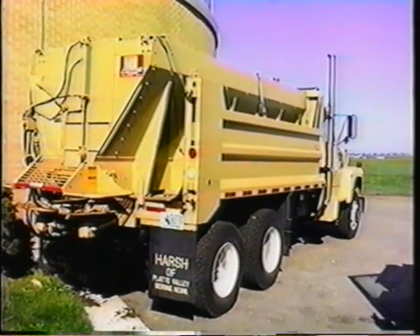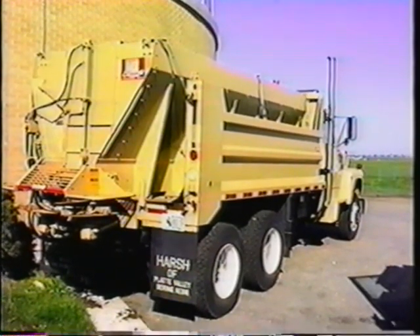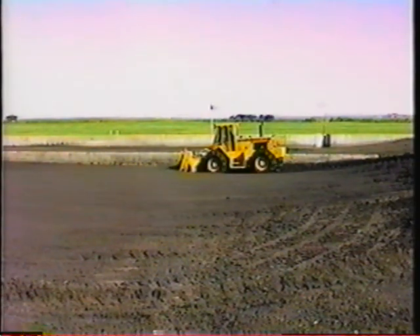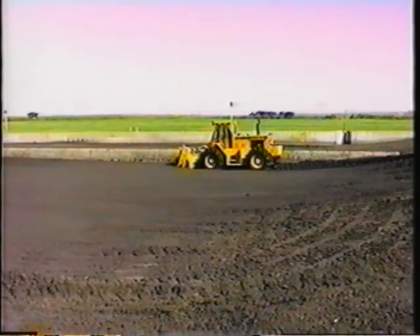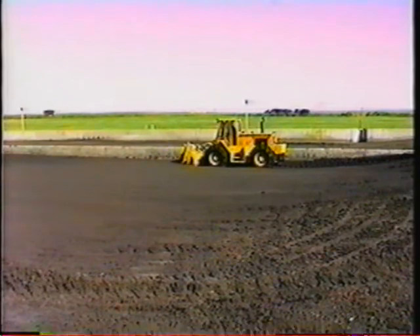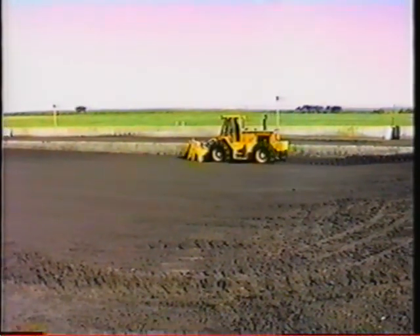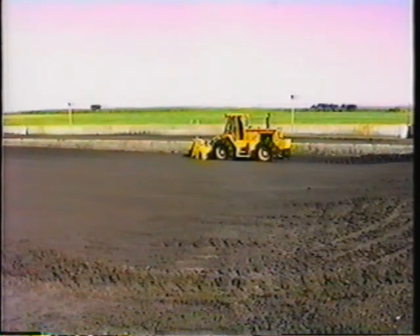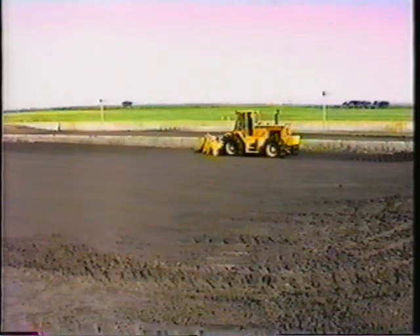Here we see the sludge near the beginning of the drying bed process. As Chet stated, the sludge enters the bed at around 10 percent solids. At this point, the Brown Bear's job is to simply break the crust, which accelerates solar and wind drying, destroys fly eggs, and assists in controlling noxious odors by exposing 100 percent of the material to oxygen for absorption.